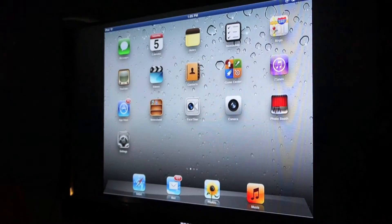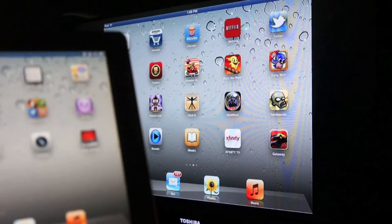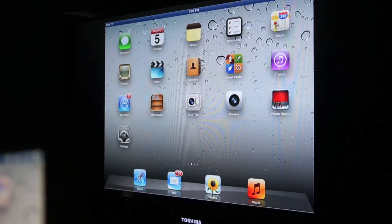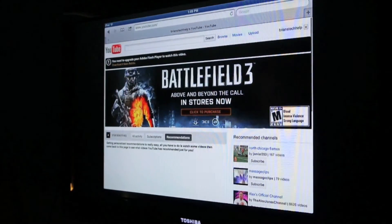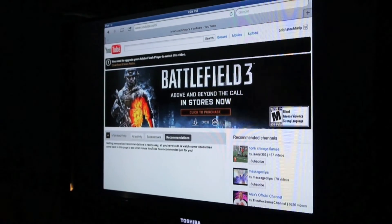It should be mirroring on there now. So I turn the page, it turns on my iPad. I go on the web — I'm on YouTube right now — and it mirrors anything that's on my iPad onto the TV.